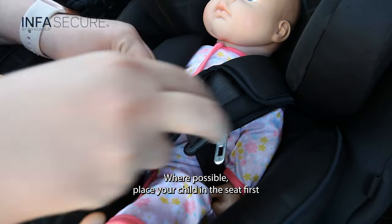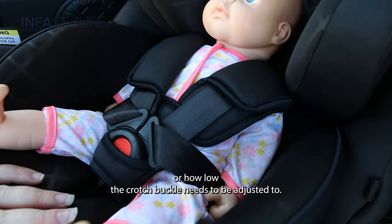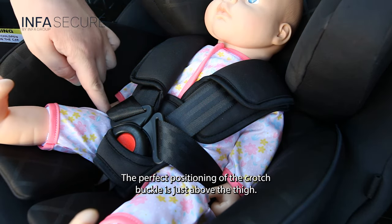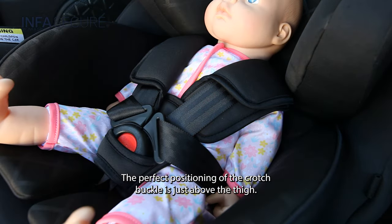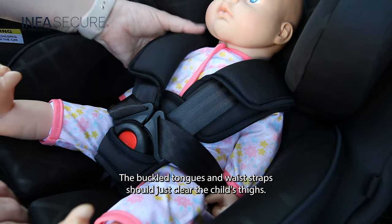Where possible, place your child in the seat first so that you can determine how high or how low the crotch buckle needs to be adjusted to. The perfect positioning of the crotch buckle is just above the thigh. The buckle tongues and waist straps should just clear the child's thighs.